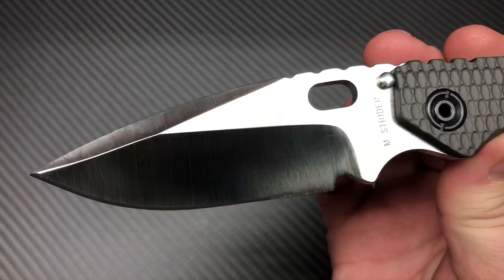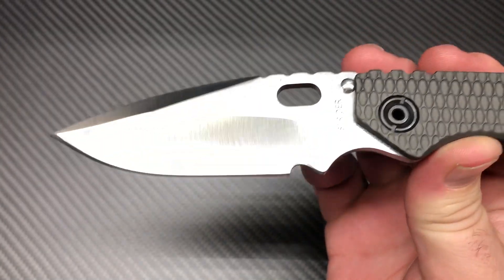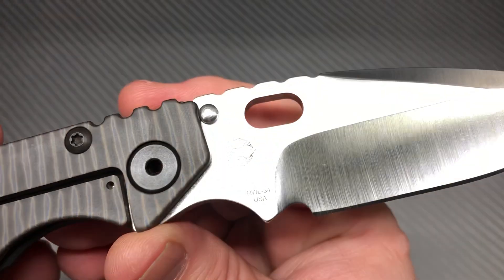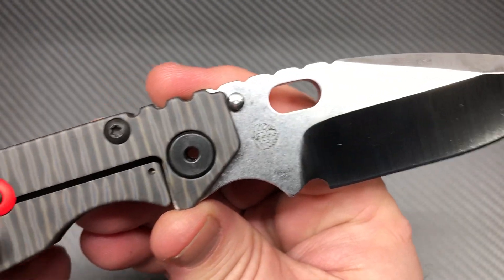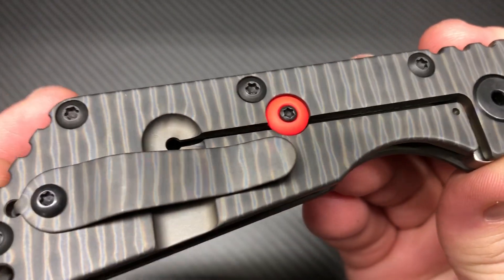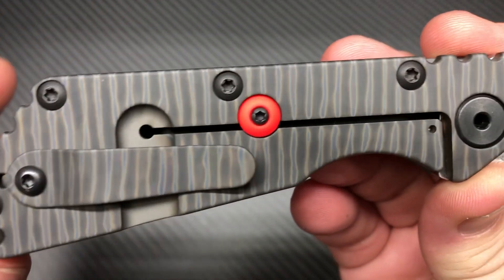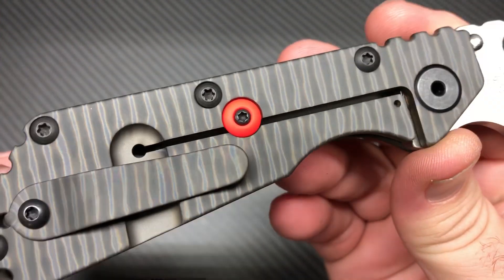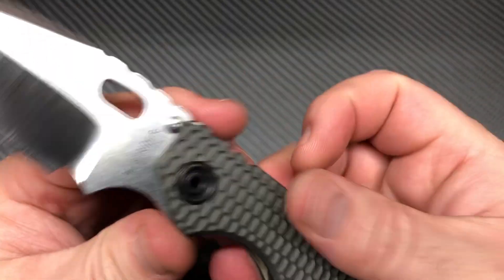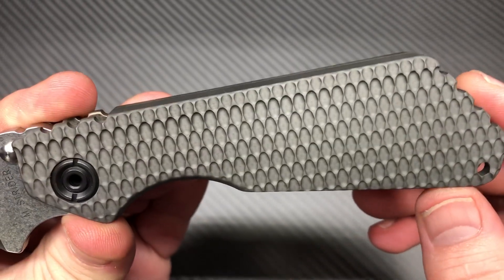Look at that grind — that swedge and that hollow grind. RWL-34. Has that line heat anodizing, has the aftermarket over-travel stop. This is a gray aluminum gunner grip.